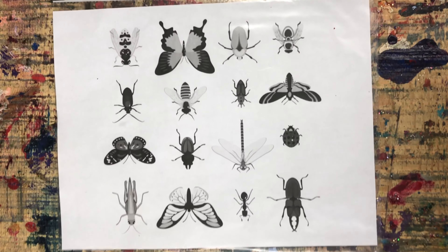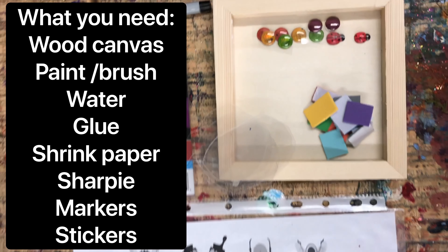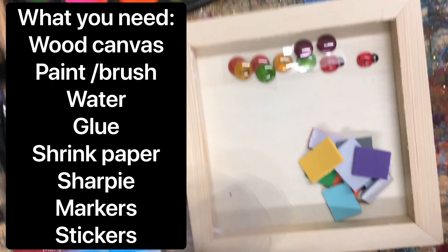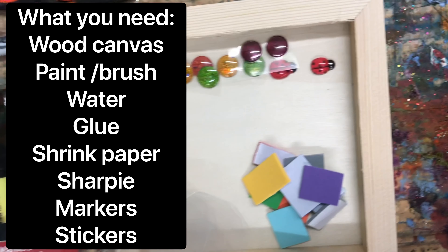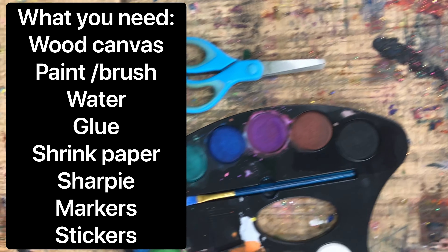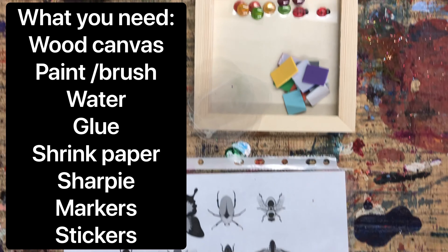For this activity, you are going to need your insect diagram printout, your permanent markers, your Sharpie, your stickers, your foam stickers, these little shrink papers, your wooden box, your paint palette, scissors, and your glue. Go ahead and get this stuff and let's start making.